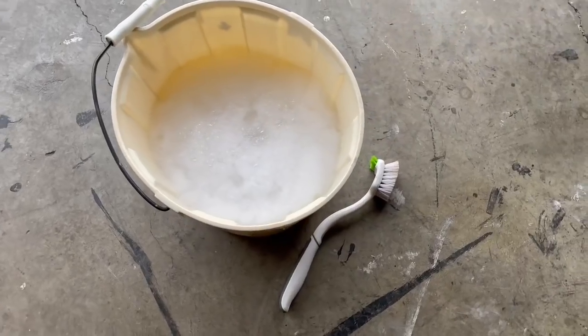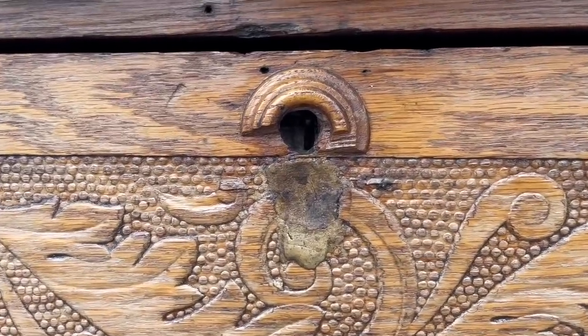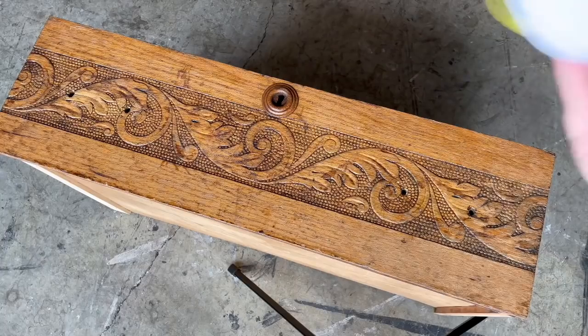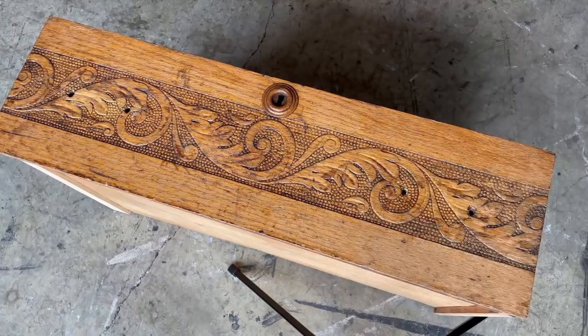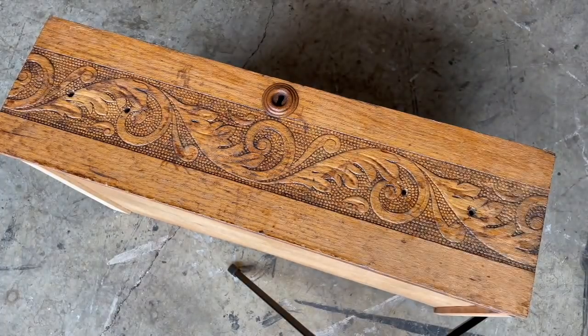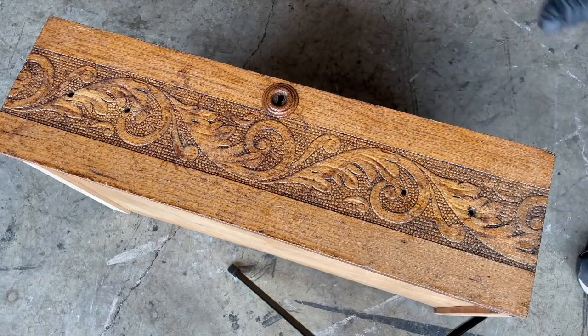I also have a scrub brush and soapy water, specifically with Dawn dish soap, to get the oven cleaner off after we let it sit for about 30 minutes. There's also this weird area where someone tried to patch the keyhole piece with some strange stuff, so we'll find out together what happens there once I put the oven cleaner on. I'm using a mask and gloves to protect me from the chemicals. All I've done to this piece since I picked it up was clean it — it's completely dry. You're not supposed to wet it before adding the oven cleaner. Here we go.